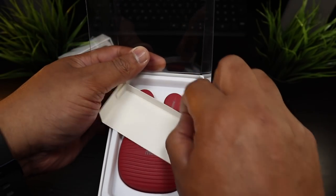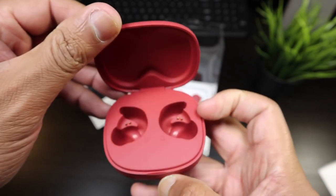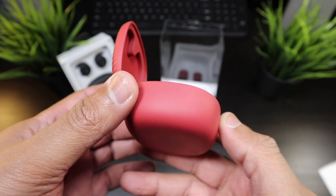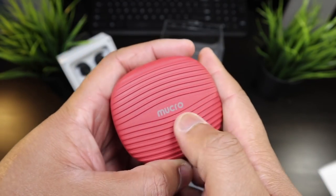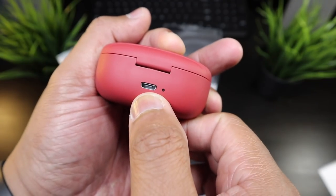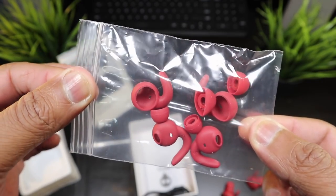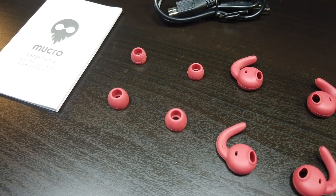No need for a knife. Let's take a quick look at the charging case — really simple, very light, but it doesn't look cheap. Looks very well done, nice grip, the Mucro logo right there. Really nice case, charges up by micro USB. So here you have ear tips and ear fins that hook into the cartilage of the ear — this is well done.